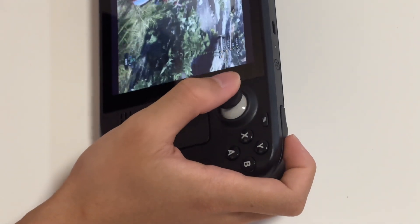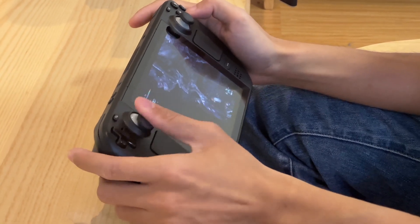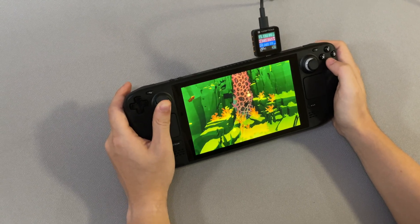That's the charging compatibility test of this Steam Deck. If you lost your Steam Deck charger, or if you don't like the design of the Steam Deck charger, you may consider purchasing a third-party charger. A 40W PD charger or higher is pretty enough to power your Steam Deck.